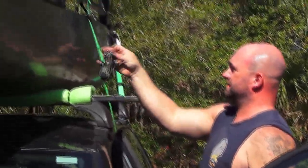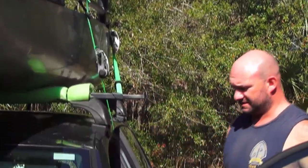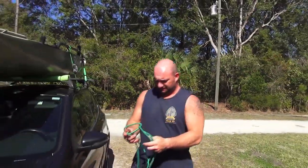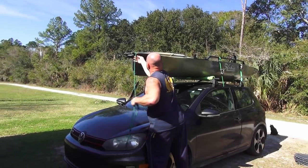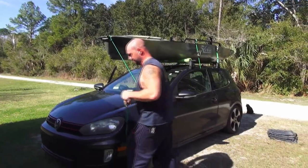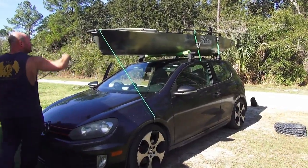That's pretty good right about there — it'll keep it from going side to side. The last thing I do is just to keep the front of the boat down with a couple of bungees on the front. This car doesn't have many places to hook up, but under the fender works — it's not pulling a bunch of weight.